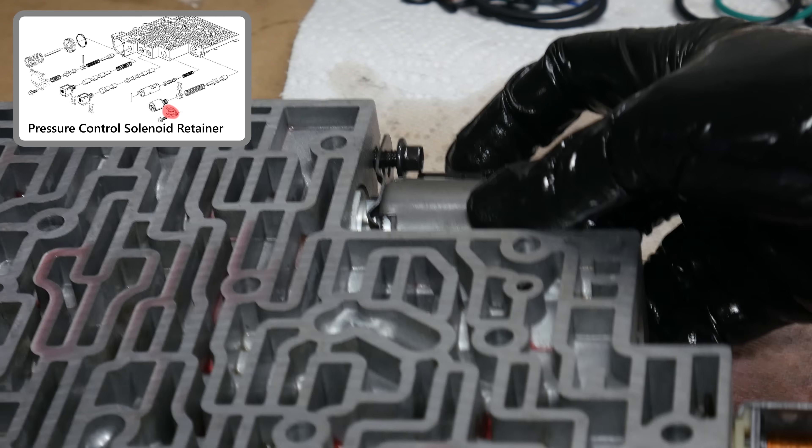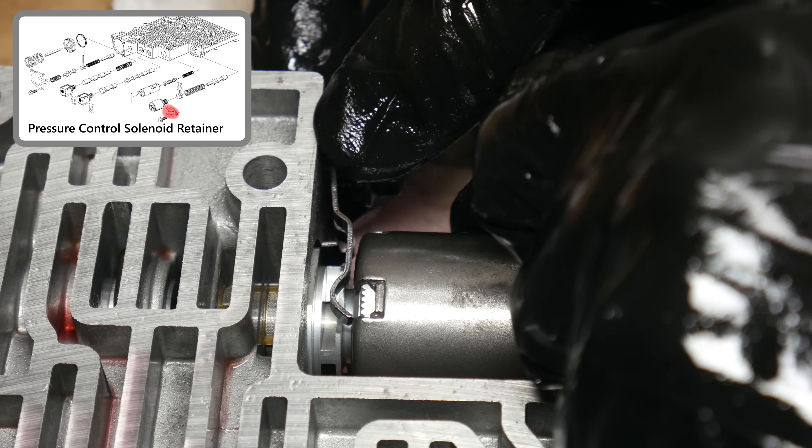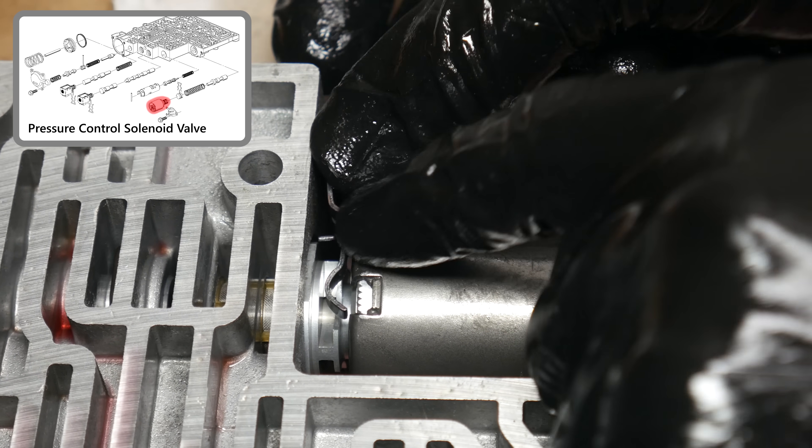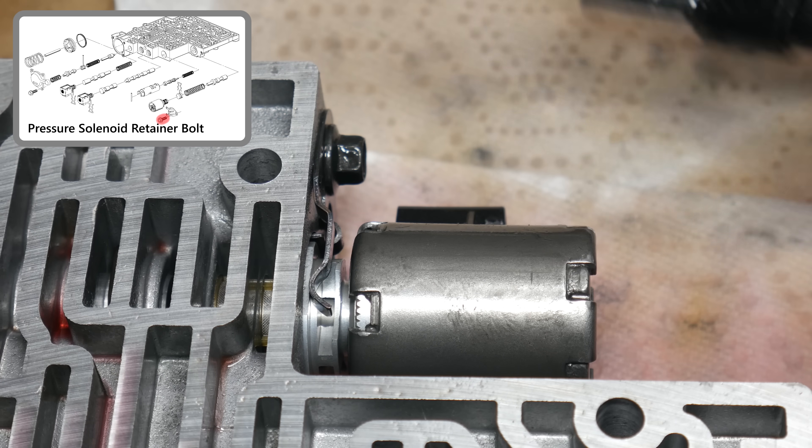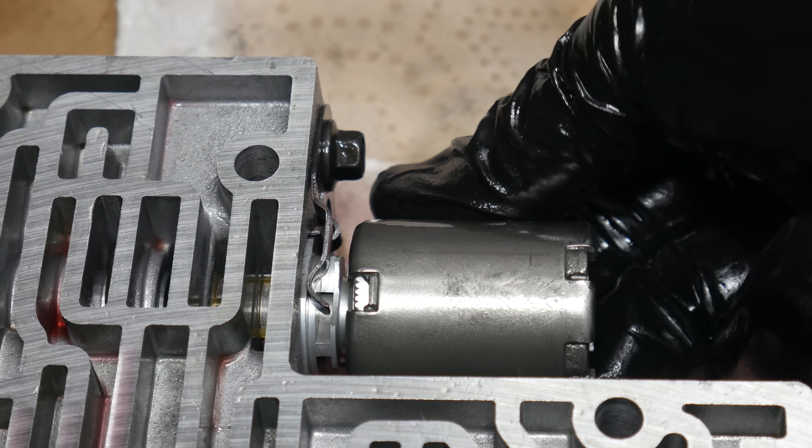We can carefully align the pressure control solenoid retainer with the notch in the solenoid. Once the retainer sits flush with the case, we can torque that down as well. And with that done, the valve body assembly is complete.